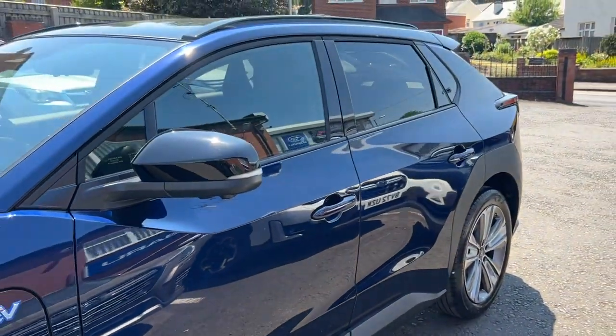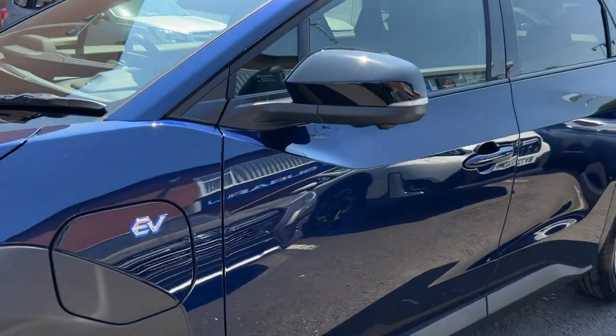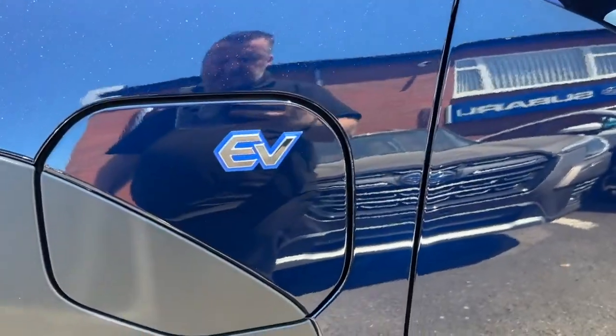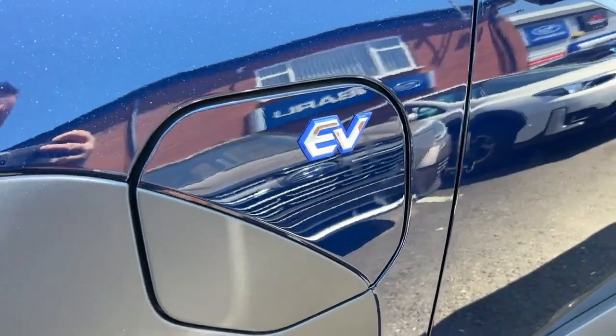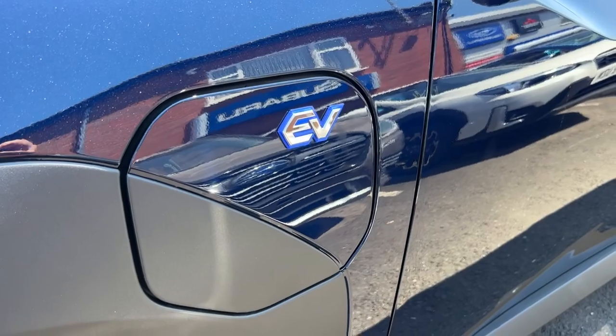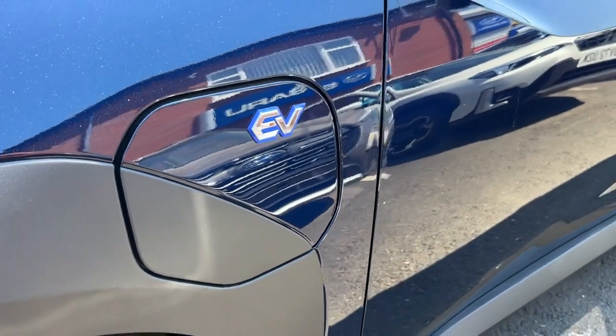This vehicle has a range of up to 252 miles. The plug-in is there — you can charge up to 80% in about half an hour, or it's about seven to eight hours to charge it fully.